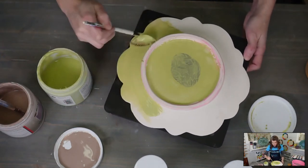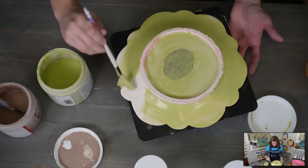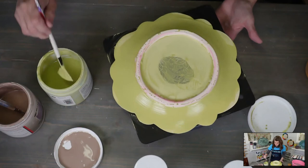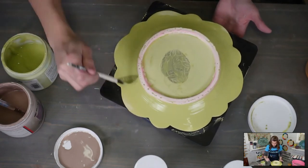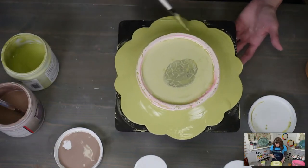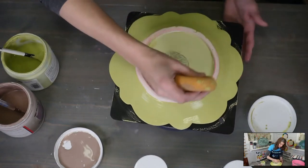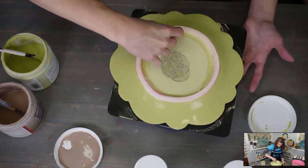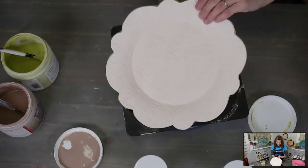Now we're going to do the backside. I don't worry about getting glaze on the foot because I waxed it, so it'll wipe off easily. That was one coat — I kind of brush it on messy to begin with and then go back and smooth the whole thing. We're going to do two coats. Take your sponge and clean your foot up — wax doesn't mean you don't have to wipe it off, it just means it's easy to wipe. Always double-check the bottom before you put it in the kiln.